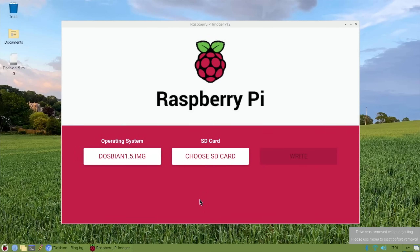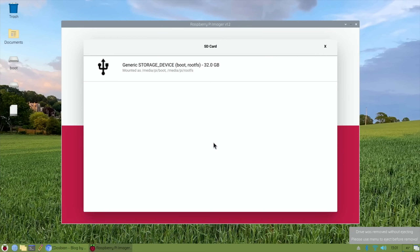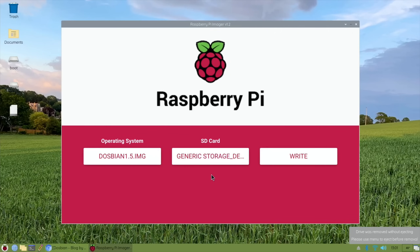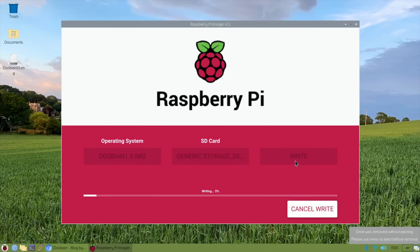I haven't put my SD card in yet, so pop your SD card into a USB adapter and then put it into one of the USB sockets on your Pi. Hit Cancel on that notification. Choose your SD card - obviously make sure you're not using your operating system SD card. Click on the one you've just inserted and hit Write. Then you need to put your password in - if you haven't changed anything, it's Pi then Raspberry - and that will start to write the image to your SD card.